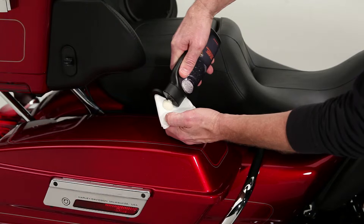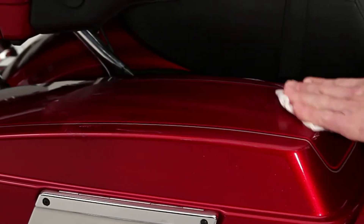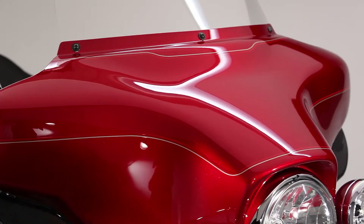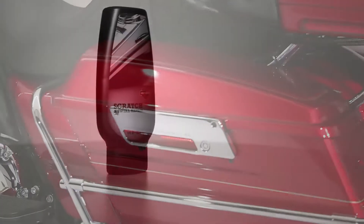Then just apply some Harley glazed sealant to protect the repaired surface and bring up the shine even more. Now you're done. The damage is gone and your bike looks great. Harley-Davidson scratch and swirl repair works. Get some today.